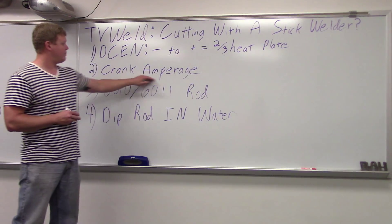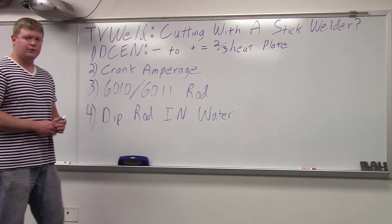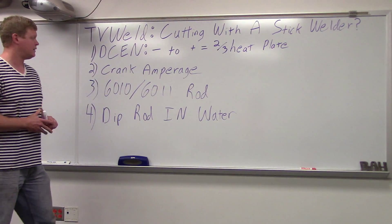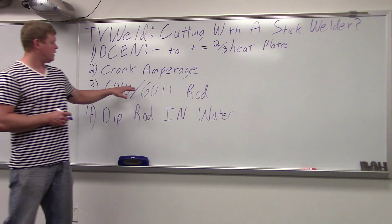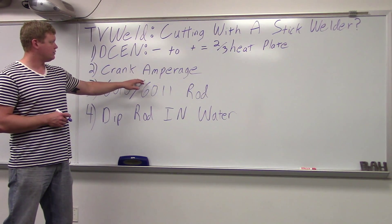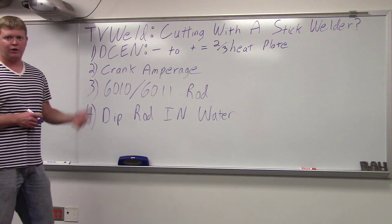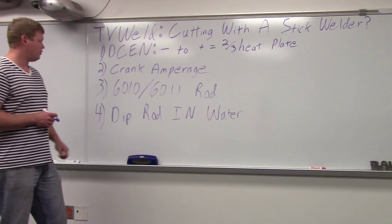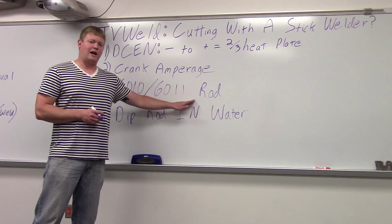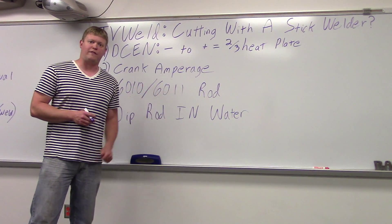Next, you're going to crank your amperage. Go up there and crank it anywhere above 200 amps — it's going to be really, really hot. Also, if there's an arc force button or a dig button, you want to crank that up too because you want to gouge right in there. You want to use a 6010 or a 6011 rod. Those are root pass rods — they're meant to gouge in, so they're more violent.